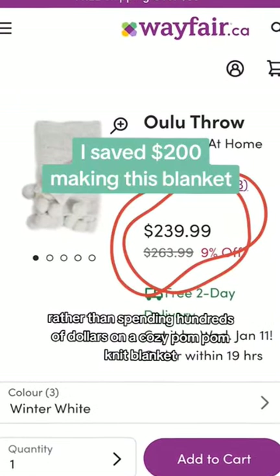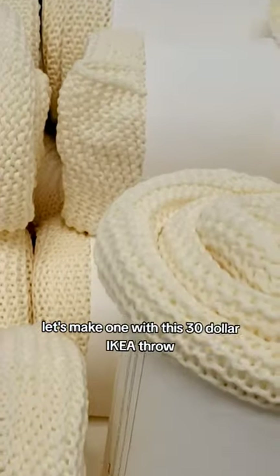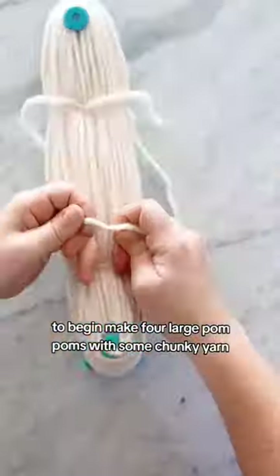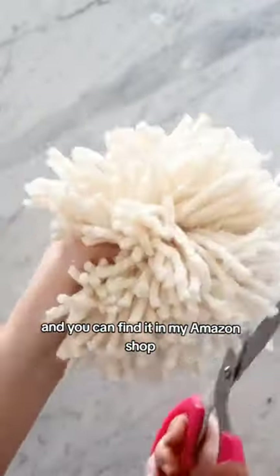Rather than spending hundreds of dollars on a cozy pom-pom knit blanket, let's make one with this $30 Ikea throw. To begin, make four large pom-poms with some chunky yarn. I'm using this pom-pom maker to make super fluffy ones, and you can find it in my Amazon shop.